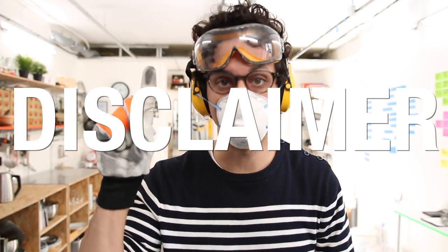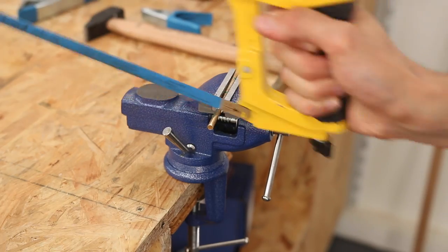Viewer discretion is advised in this series. We are using dangerously sharp and stupidly powerful tools, so if you ever want to use your fingers or your eyes in the future, wear protection.